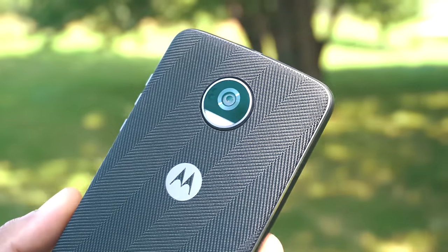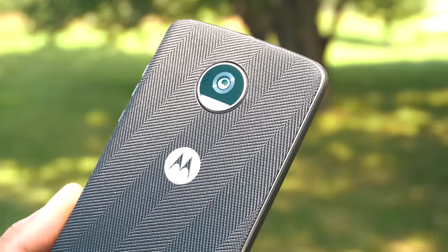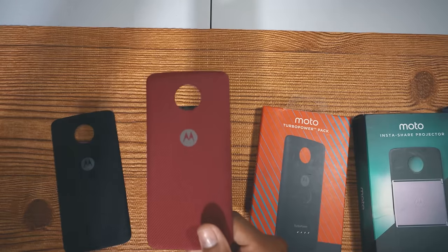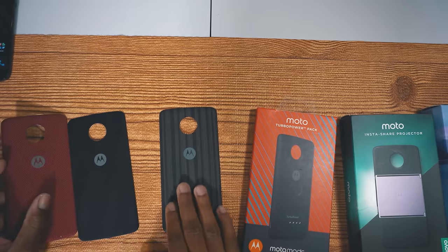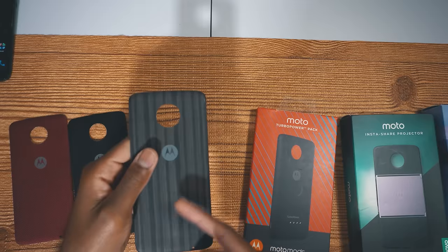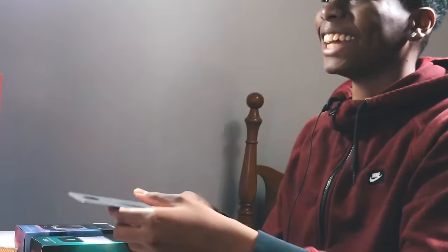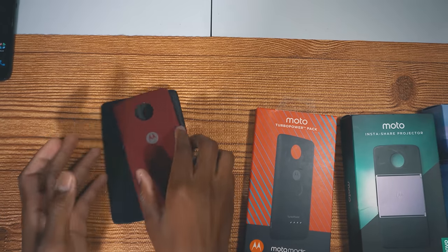They cost around $15 and they look really nice. This is my favorite one, we have the red one right here — also one of my favorites, looks really nice. We also have this wood finish, so if you like wood you'll definitely like this one.